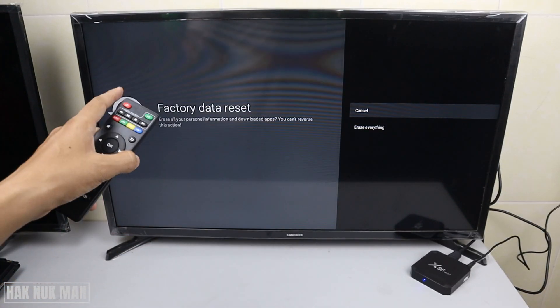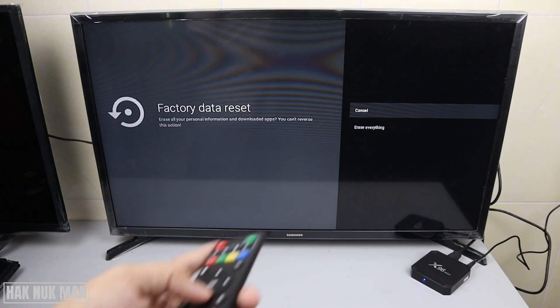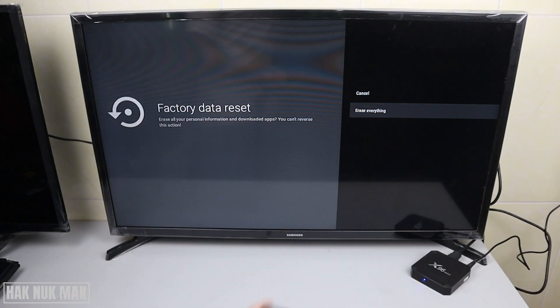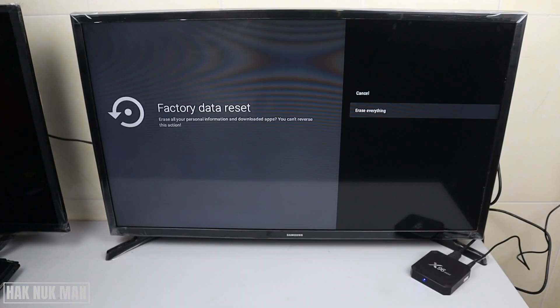It will ask you one more question to alert you a second time. Just press down once and then press OK one more time, and your X96 Mini Smart TV box will erase everything and set your TV box to factory default. If you really want to reset it, just press OK one more time and it will erase everything.